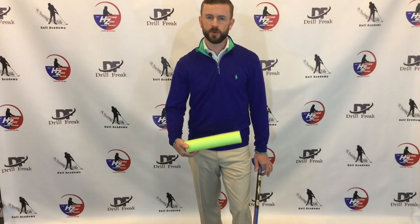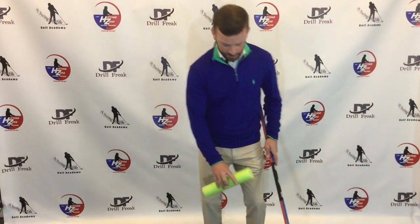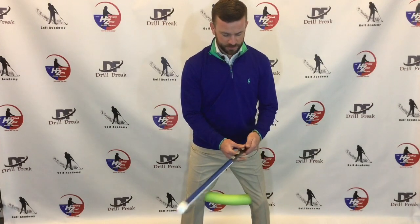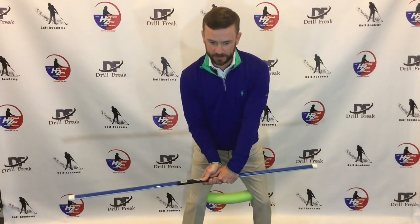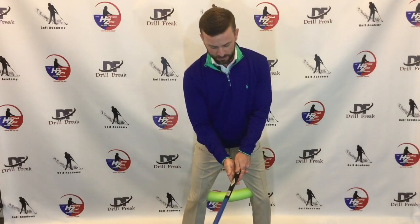As my father mentioned, there's a very simple drill you can start incorporating to feel what it is to properly use the ground as leverage and generate speed. Simply use a basketball or even a foam roller cut to the width of the inside of your thighs. I like to use the training aid as well — that way, even though I'm working on ground forces, I'm also making sure my golf club, arm structure, and hand structure are being worked on at the same time.